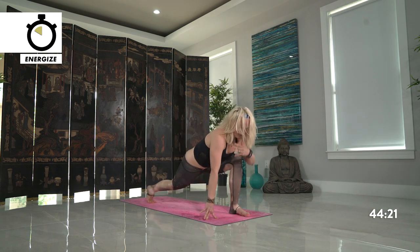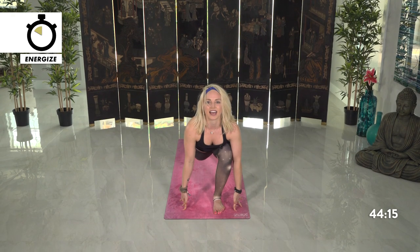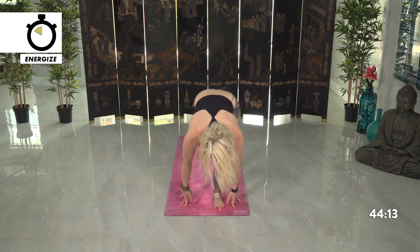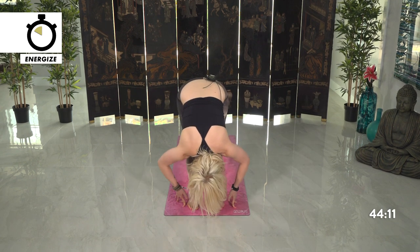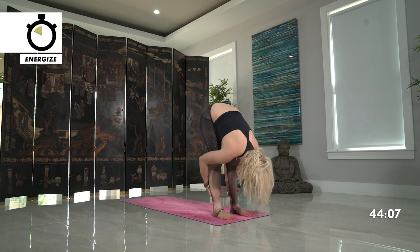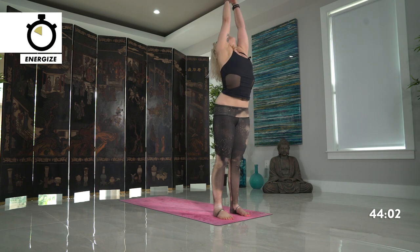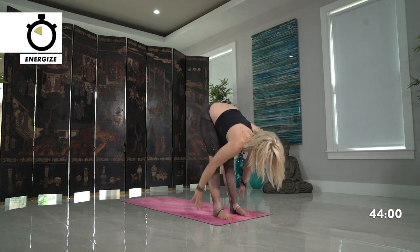Forward fold, exhale. Inhale halfway lift. Exhale forward fold. Inhale reach up high. Exhale all the way back down, forward fold. Halfway lift, lift your chest. Step your right leg back, runner's lunge — right hand stays planted, taking a twist, left arm high. Keep engaging your legs. And back down, runner's lunge. Press back, plank pose. Chaturanga — lower all the way down on your exhale. Inhale, lift your chest high. Exhale, press back, child's pose.